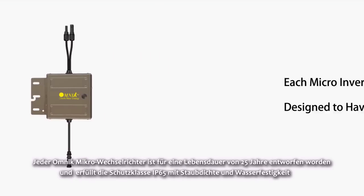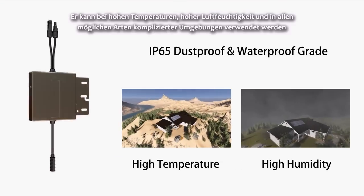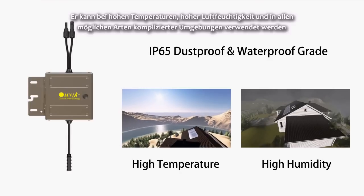Each Omnic Micro Inverter is designed to have a 25-year lifespan, and it meets the IP65 protection grade with dustproof and waterproof ratings. It can be used in high temperature, high humidity, and all kinds of complex environments.